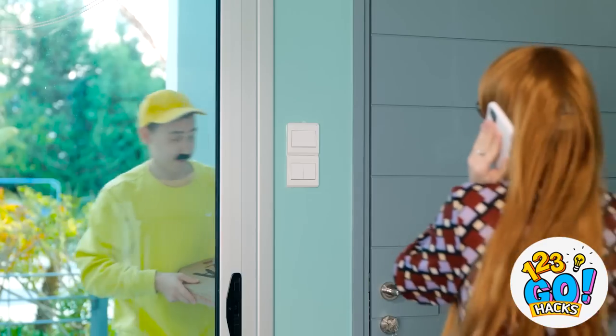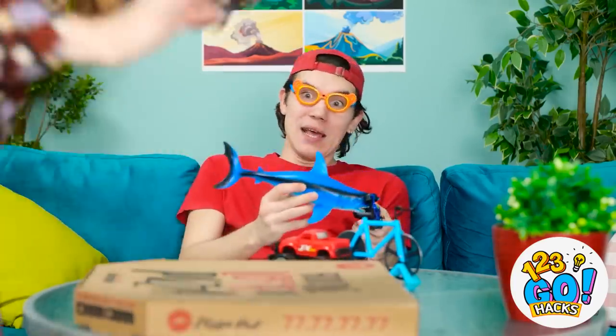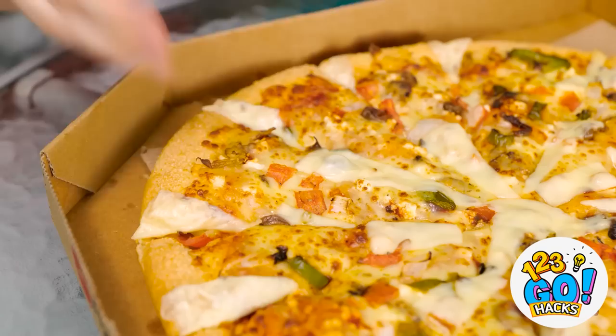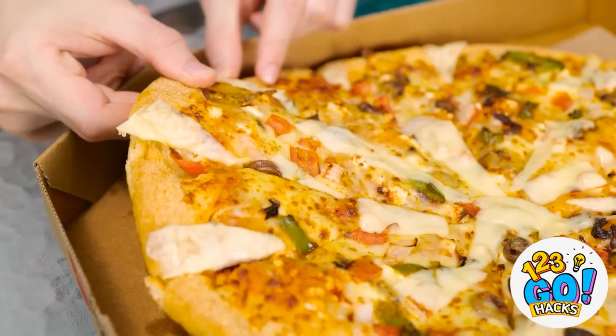Hello? Pizza delivery is here! Oh hello, miss — here's the pizza that you ordered! Have a great rest of your day! Pizza! Pizza's my favorite! It looks so good! I love pizza the most! Okay I want this piece — it looks the best! Oof! That pizza's stuck — I can't get it! Mommy can help!